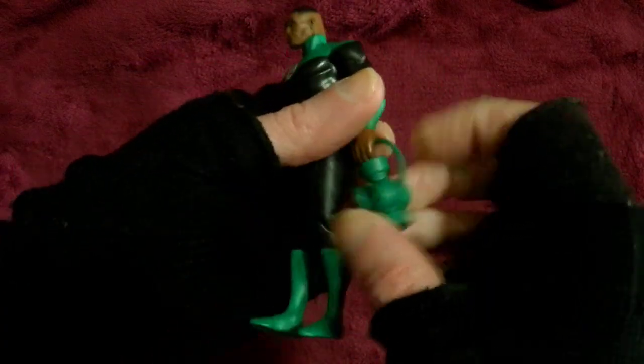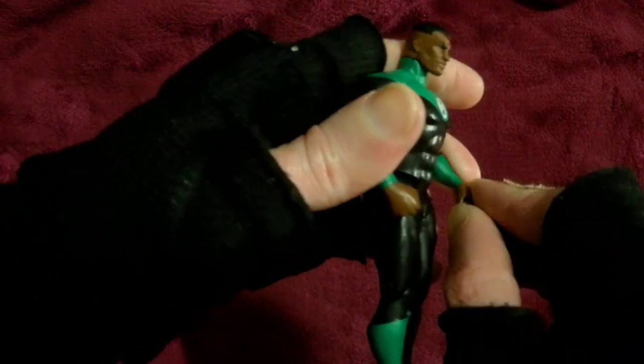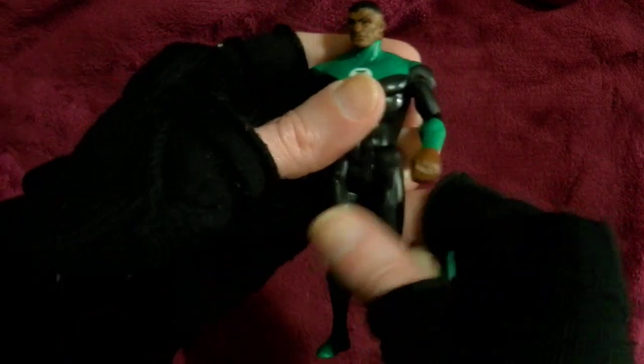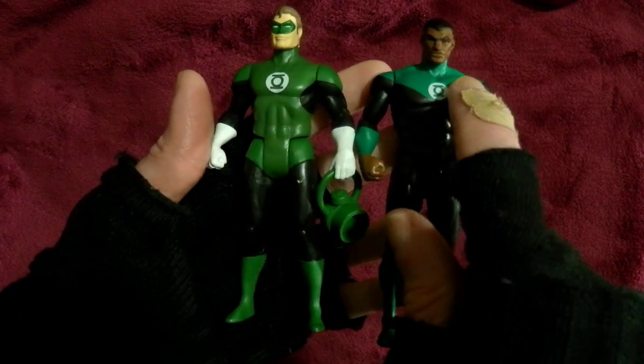Here he is with his lantern, which of course he can hold. Not in the bubble yet — I'll put it in later. So you can see a difference in colour. I'm disappointed that this one wasn't this green.